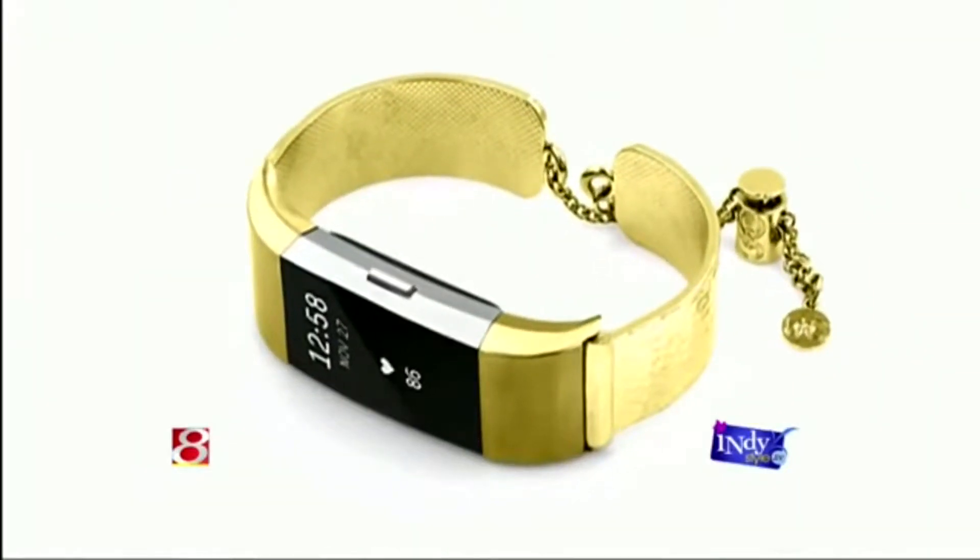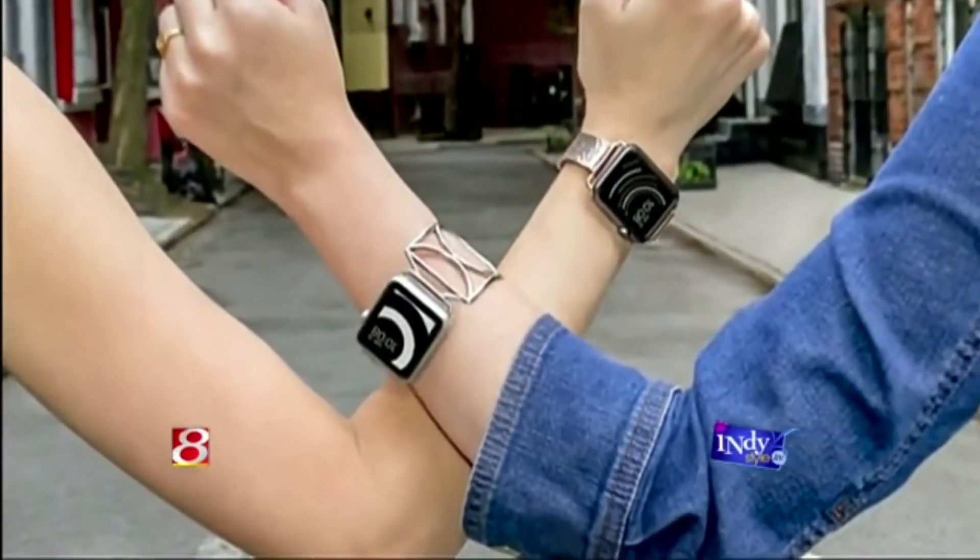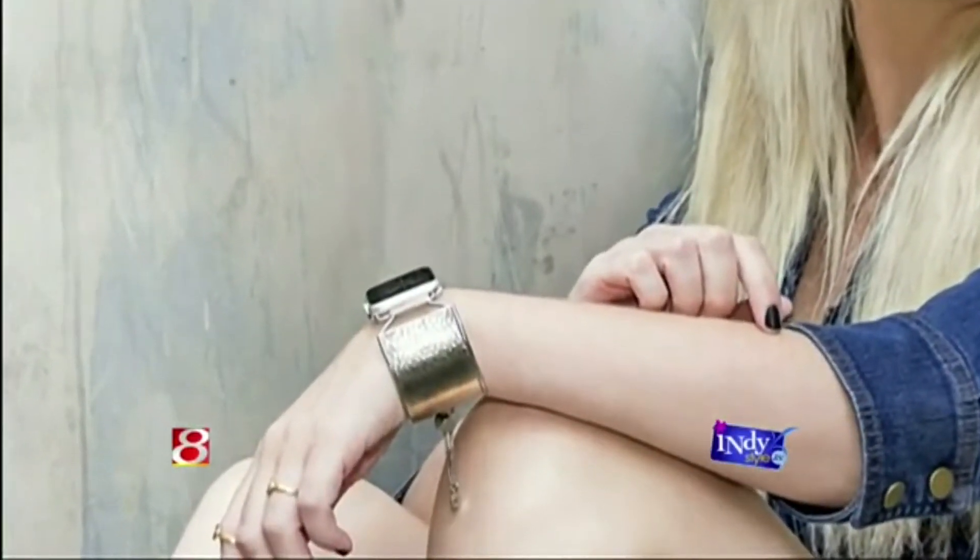As you can see, it comes in two different sizes — 38 millimeter and 42 millimeter for Apple Watch. And now it's available for Fitbit as well. Each style is available in three colors. That's fantastic.